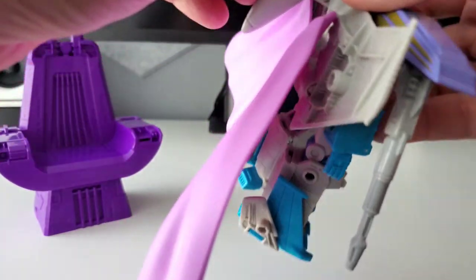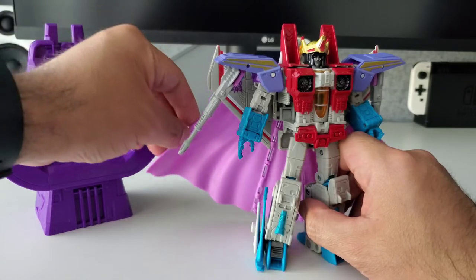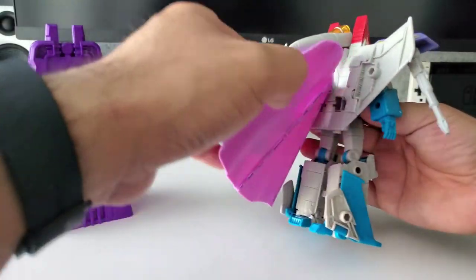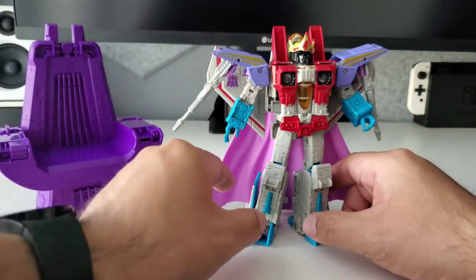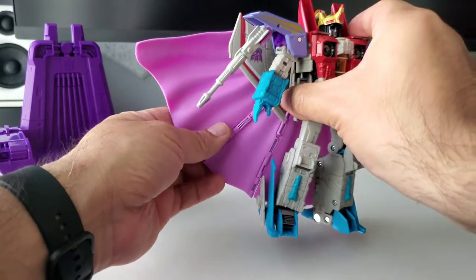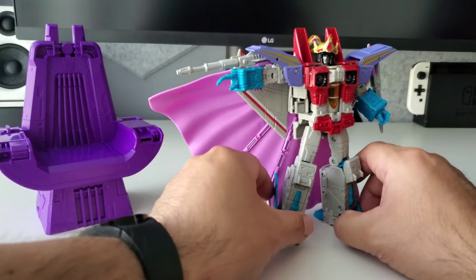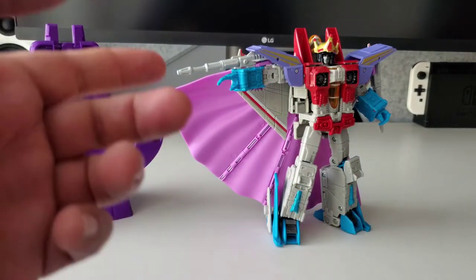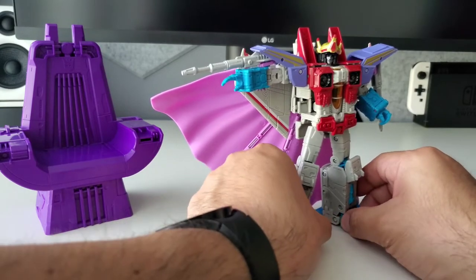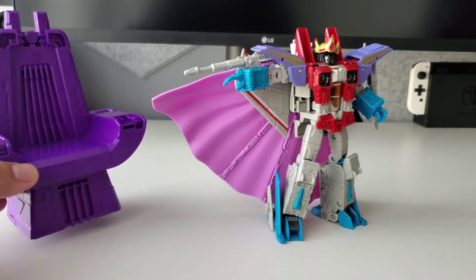The cape attaches via a peg on the back — you do have to move the cone part up to put it in. You can move it left or right depending on how you want it, and you can also fold it to give it a smaller footprint. I prefer having it stretched out like it was in the box and in the movie. He looks really cool, and you do need a bit of nostalgia to get this toy — it's pretty much Earthrise Starscream with extra plastic accessories and the throne.